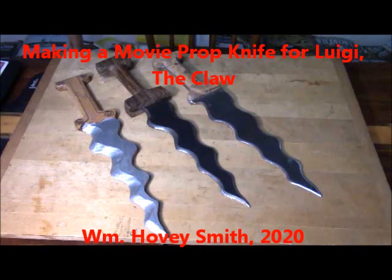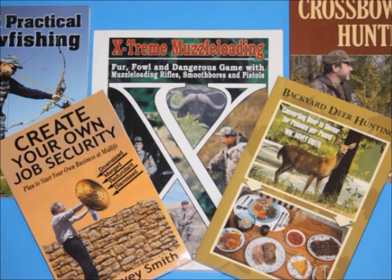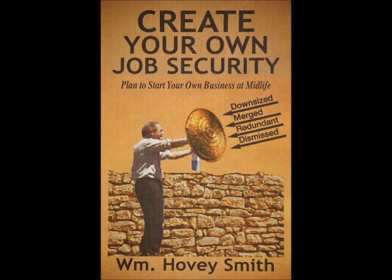Making a Movie Prop Knife for Luigi the Claw — William Hovey Smith, 2020. I'm an author and I've done a number of outdoor books and also some business titles, including Create Your Own Job Security.